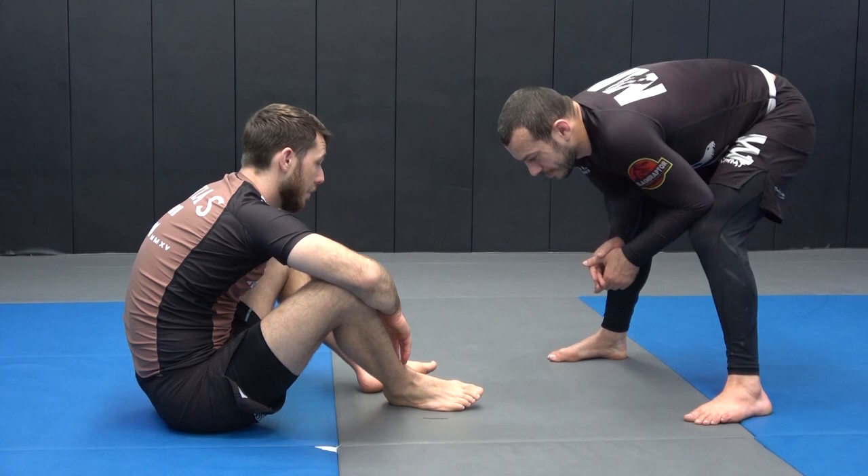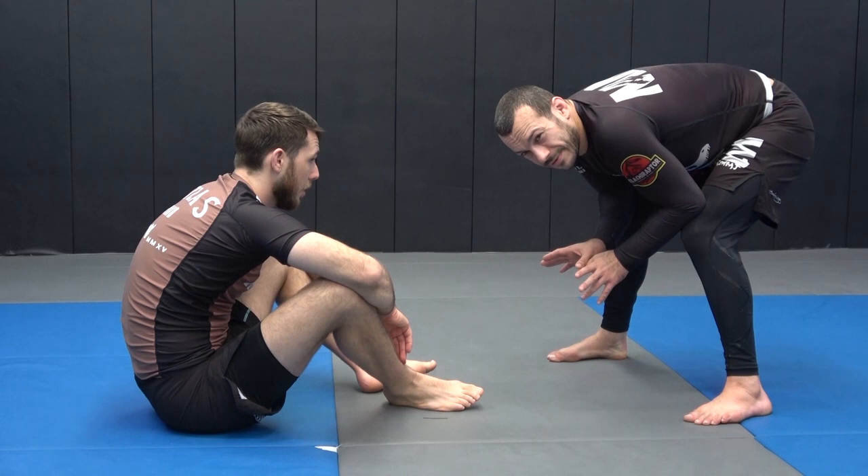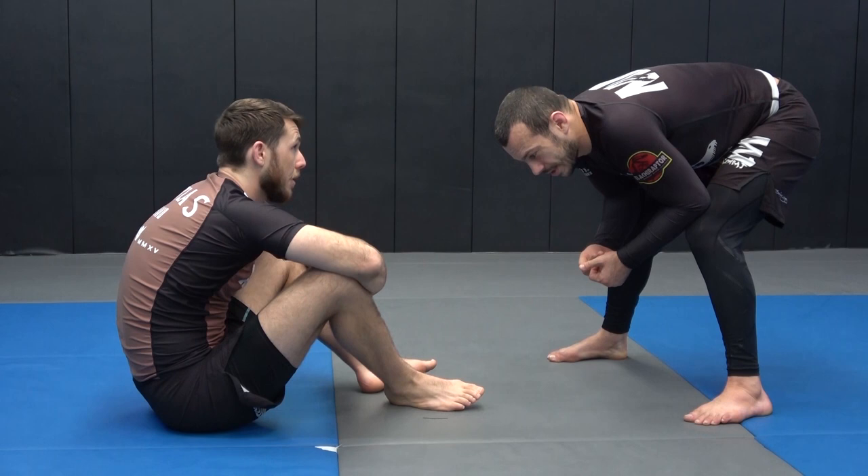We've got a seated opponent and we want to get the body lock pass. Usually from here, I'm going to essentially try to almost force a butterfly position, but looking for the grip to my body lock as I'm sitting in for that.